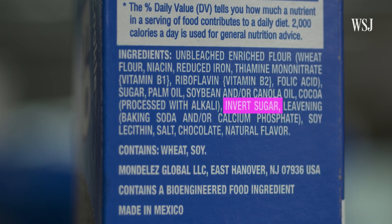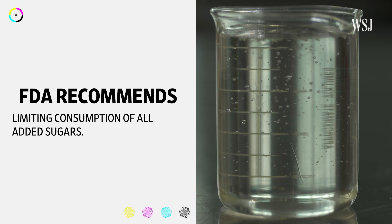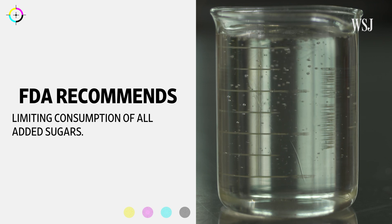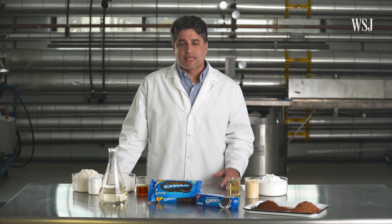One of the Oreo packages listed invert sugar on its ingredients. The FDA recognizes both ingredients as safe, but recommends that consumers limit consumption of all added sugars. Oreo's parent company agrees. There are some concerns about the fact that as animals, we are not used to being exposed to that amount of sweetness, and we may eat too much of the food just because it's sweeter and tastes so awesome.